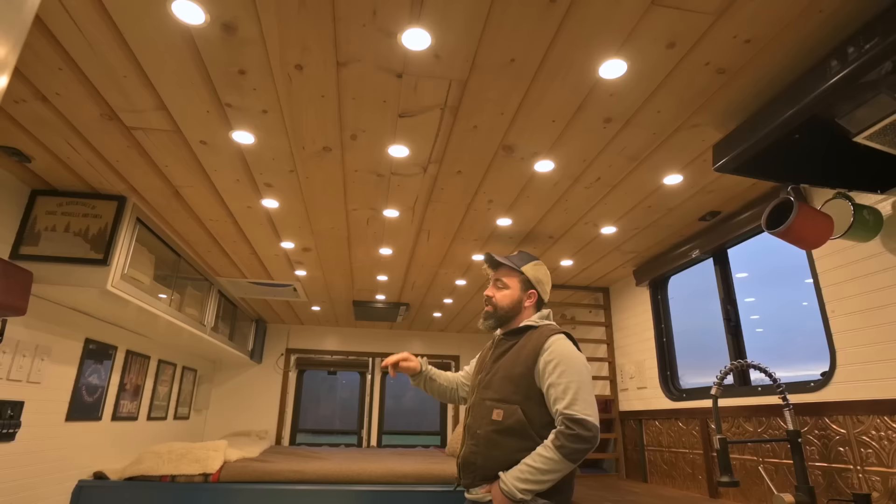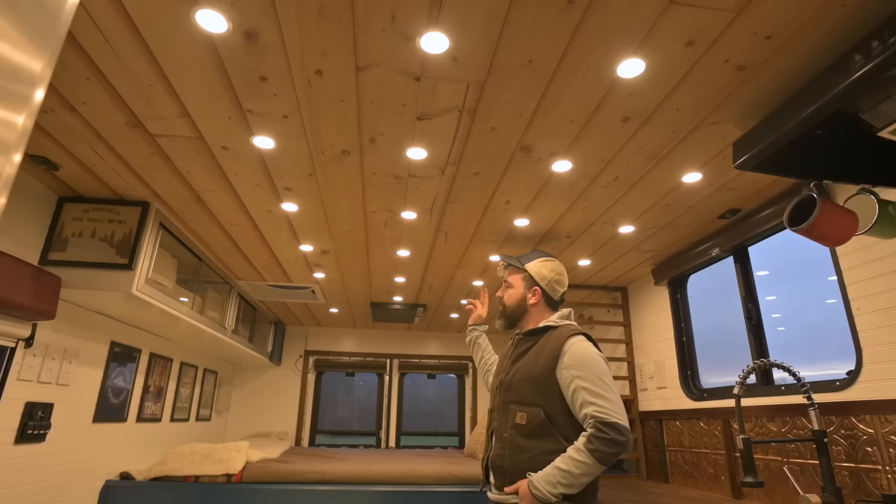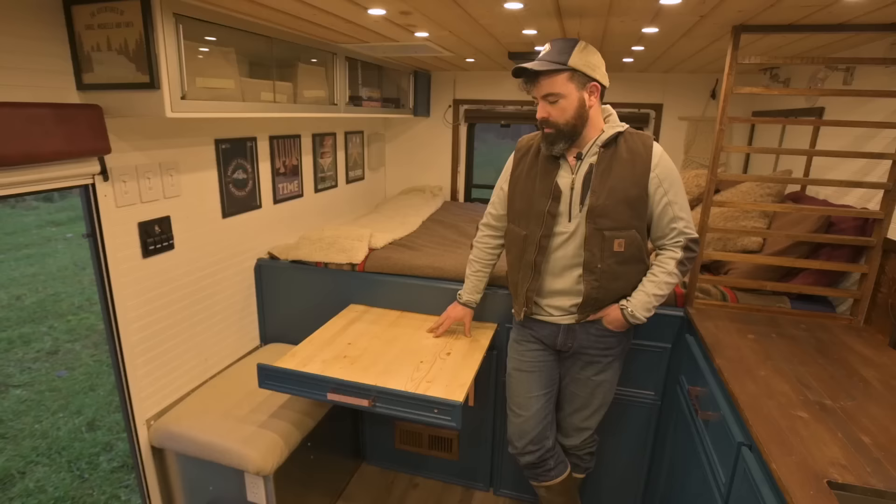For the ceiling, we used tongue-and-groove pine that we just had lying around — worked really well and was easy to cut. For lights, we use dimmable LEDs so you can dim it down. There are a lot of them — we had quite the argument about how many to put in here. Since they're dimmable, we can turn them on in zones or dim them all down. We have three dimmer switches. They're super efficient — with all of them on right now, we're burning like two amps of power.